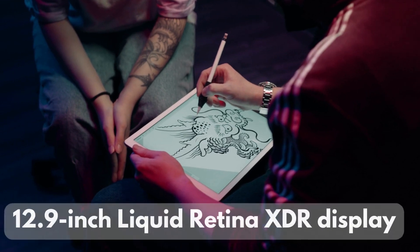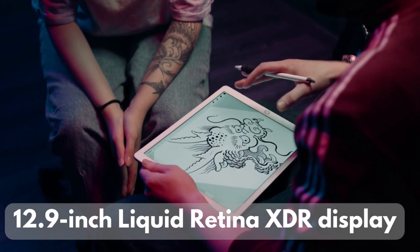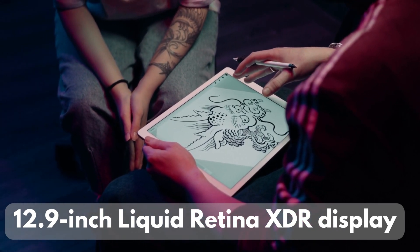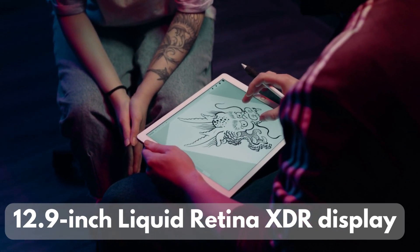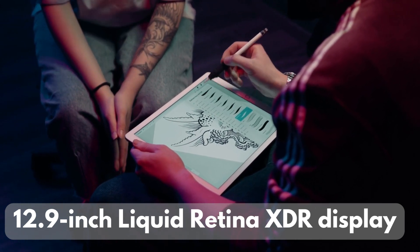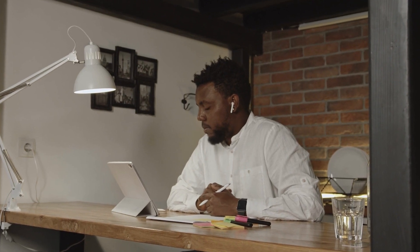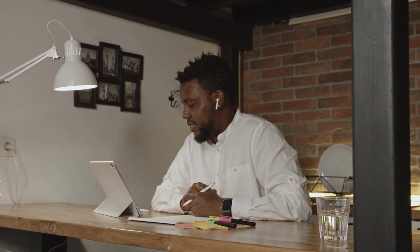The iPad Pro, on the other hand, offers a slightly smaller 12.9-inch Liquid Retina XDR display. It's equally stunning with excellent color accuracy and brightness. What sets it apart is the Mini LED technology, offering incredibly bright highlights and deep blacks. If you're a content creator or consume a lot of HDR content, this might be your pick.